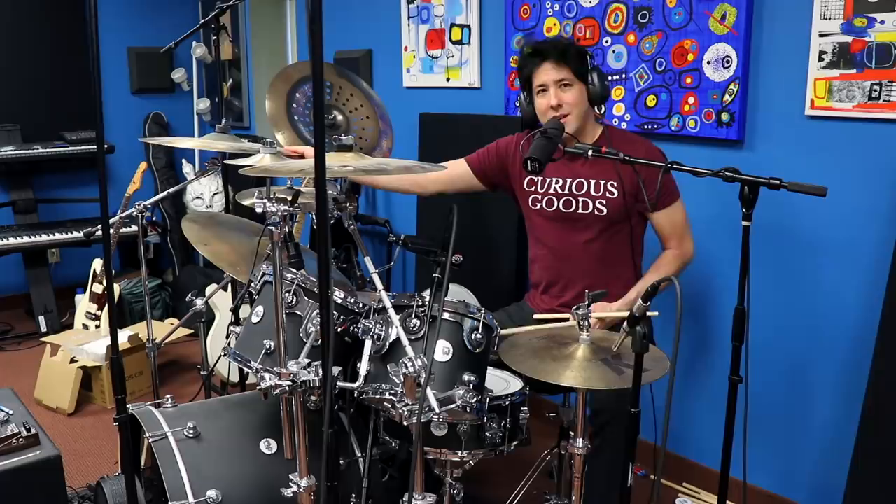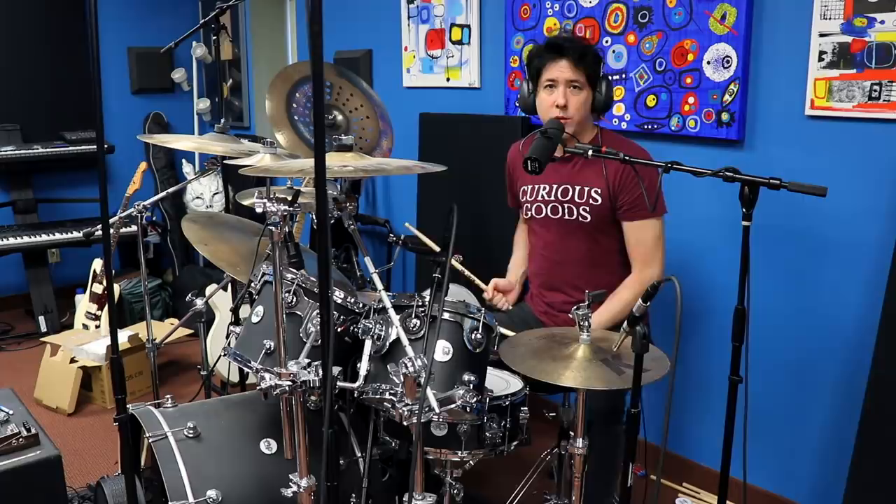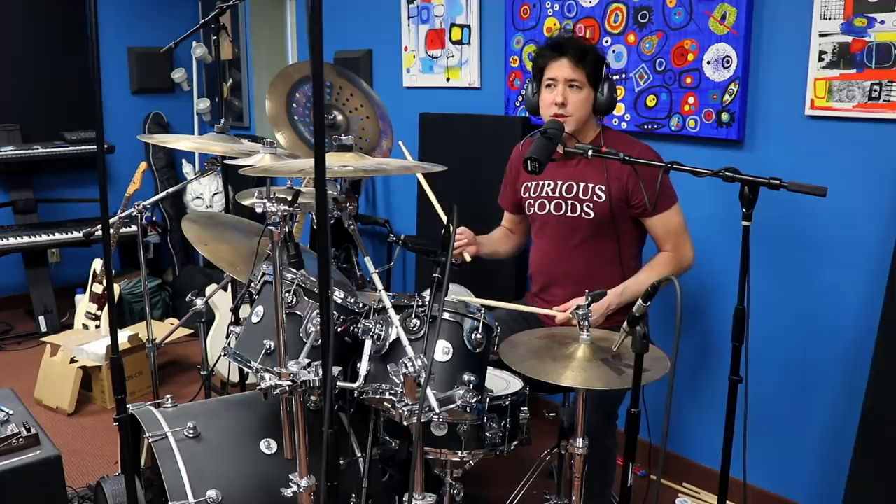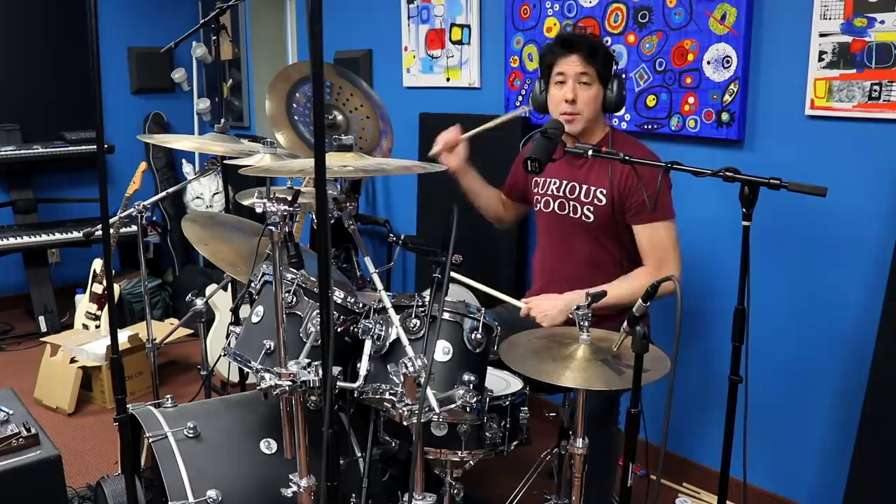Did you hear how weird that timing was? He just throws in three closed hi-hats with his foot and then goes right to the floor tom, and almost every single time he's coming in early on the floor tom. So for me, being a drummer, it makes me feel like I'm walking in a certain rhythm and all of a sudden I kind of trip forward. That's what the feeling is of him coming in early.